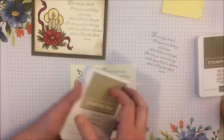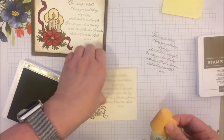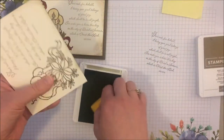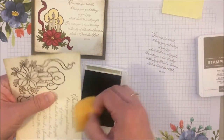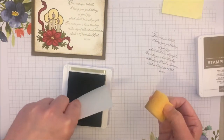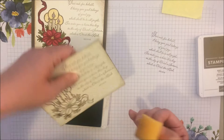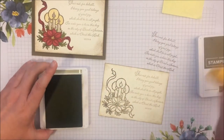Now I'm going to knock out that sponging in crumb cake. This is optional — you definitely don't have to do it — but I think it gives it a nice weathered, antique texture, which is what I was going for. I also like to just press the corners into the ink pad; it gives a nice dark outline. That's another fun technique you can do.